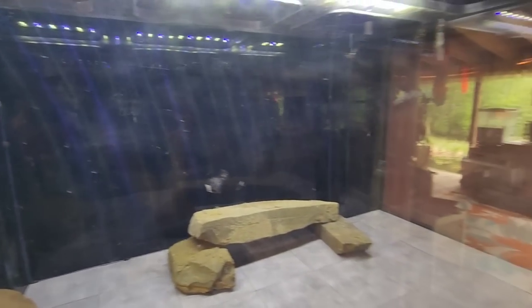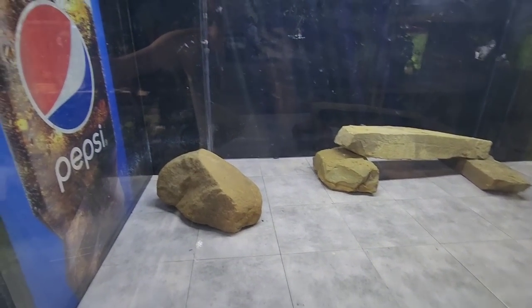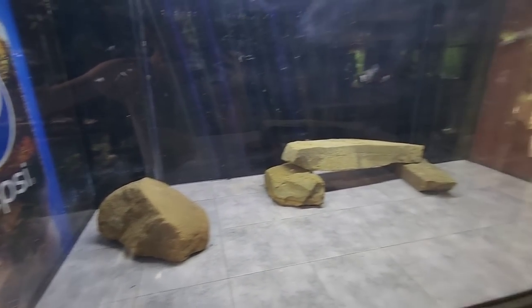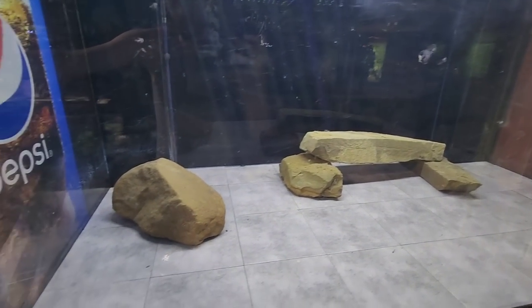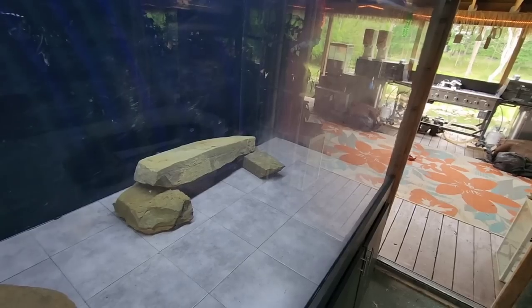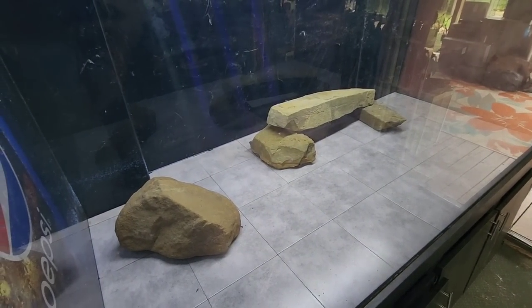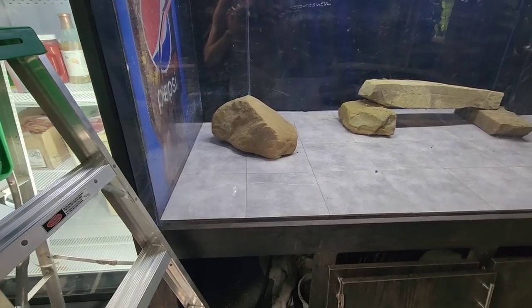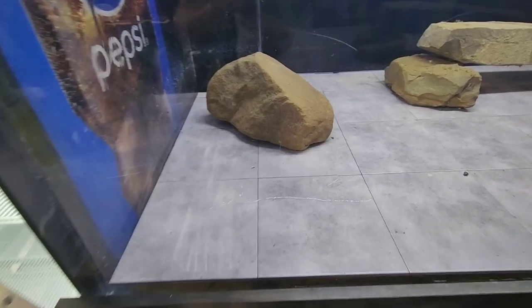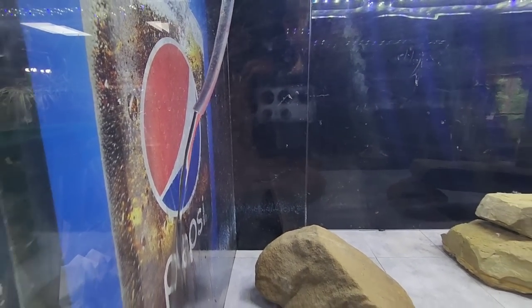The bubble wall's hooked up and I've done all my final checks. Now we've got the leak test. I'm sure this tank will not leak, but we're going to fill it up, test it overnight, and make sure she holds before we add fish. Moment of truth — this is the most exciting part. Let her rip! Oh — that's water going into the tank! We have water, guys — check it out!